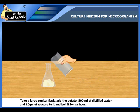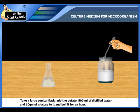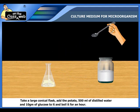Then add 500 ml of distilled water and 10 grams of glucose to the conical flask and boil it for an hour.